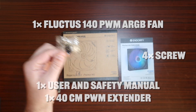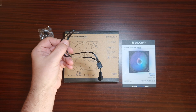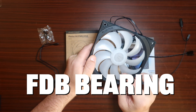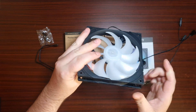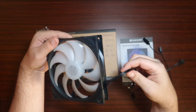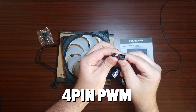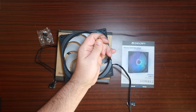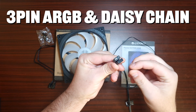It comes with four fan screws, a little manual, as well as a four-pin PWM fan extender. The overall bearing type is a fluid dynamic bearing. The overall size is 140 by 140 by 25mm - that's the overall thickness of the fan. The connector is a four-pin PWM with a daisy chainable connector on the side which they call a pigtail. It also comes with a three-pin five-volt RGB connector with a pigtail for syncing up more than one fan.